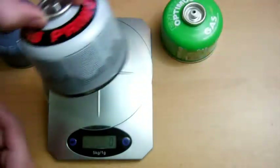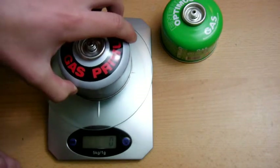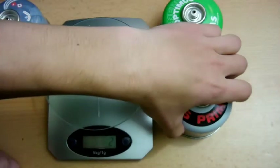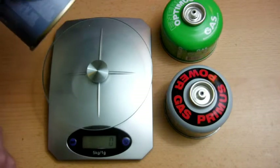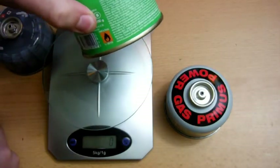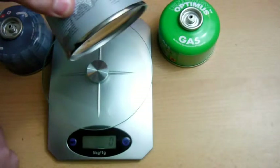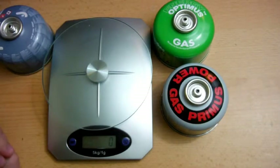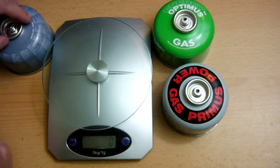The last one is the Primus, which was 201 grams to start with and now it is 190. So, quick maths: the Jetboil JetPower used 14 grams of gas, the Optimus used 9 grams, and the Primus used 11 grams. Now, this is not a test to find out how long one gas canister would last because it will vary massively with conditions, temperature, wind, altitude and all that. It's just to see if there's any difference between the different manufacturers and the different sort of make-ups they use to produce their gas.